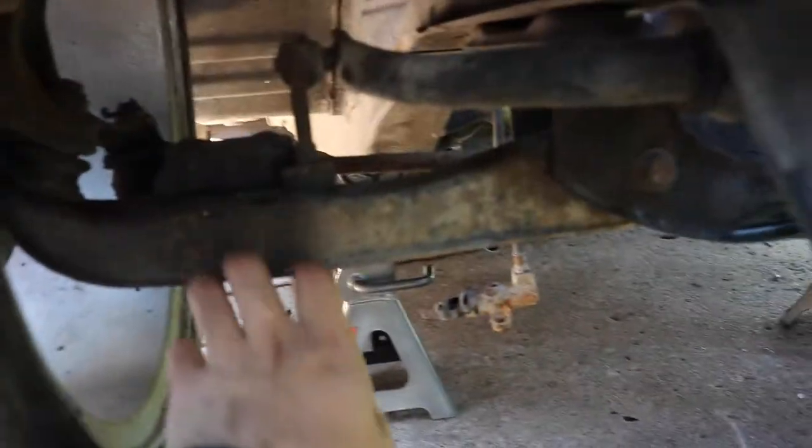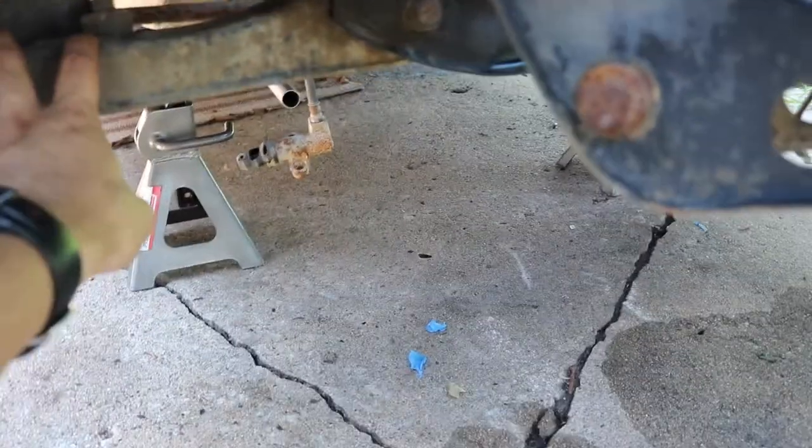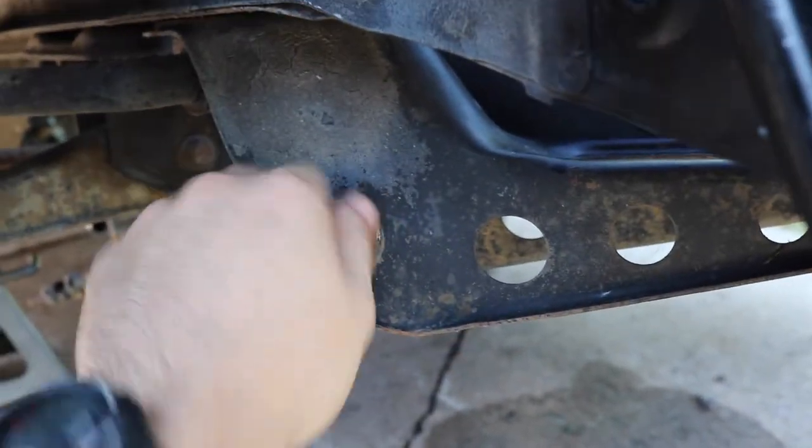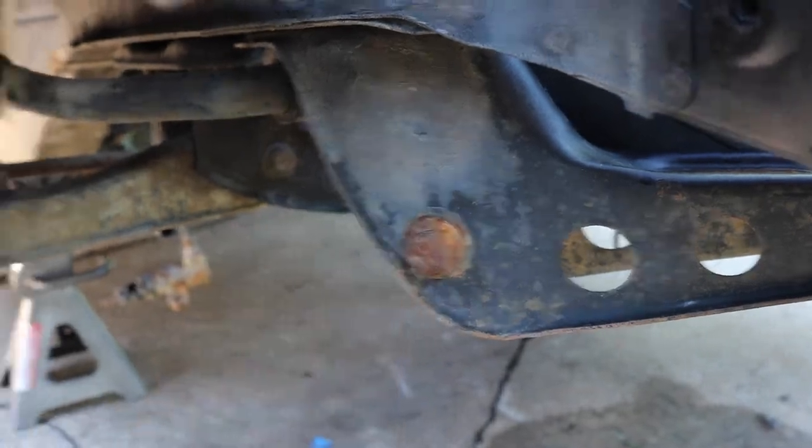It's going to lay on top of the lower control arm here, bolt it in to the tension rod holder - not a power brace, I'm not sure what this is - but we're going to bolt it in.